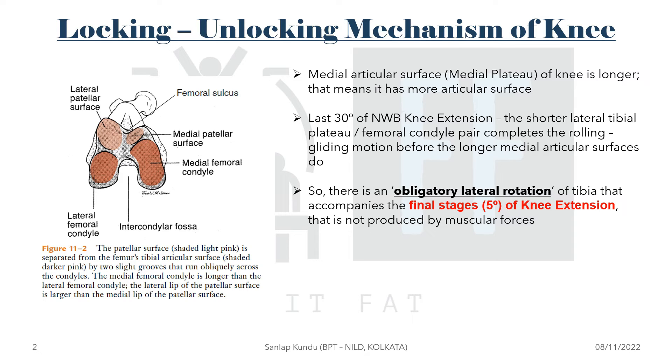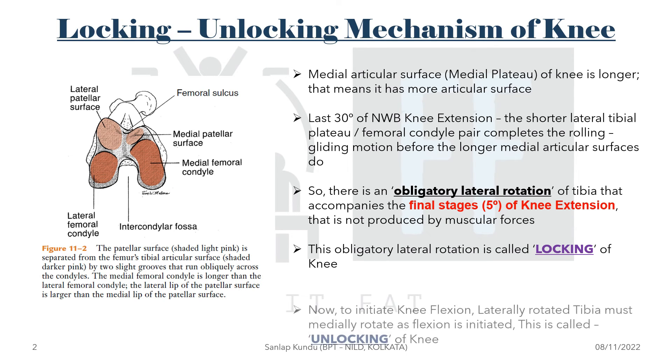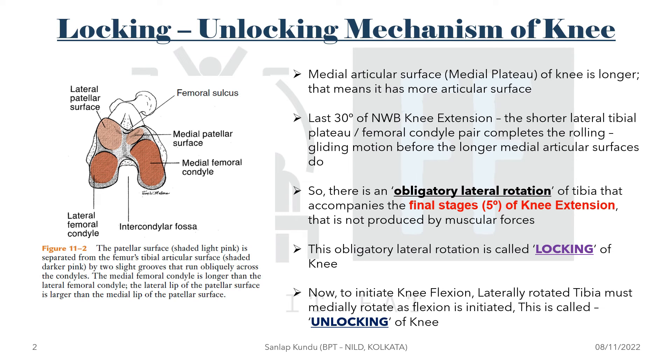Because the movement is already complete at the lateral femoral condyle but space remains at the medial femoral condyle, obligatory lateral rotation of the tibia occurs to compensate. This lateral rotation is called the locking of the knee joint. To initiate new flexion, the laterally rotated tibia must medially rotate — this is called unlocking of the knee joint.